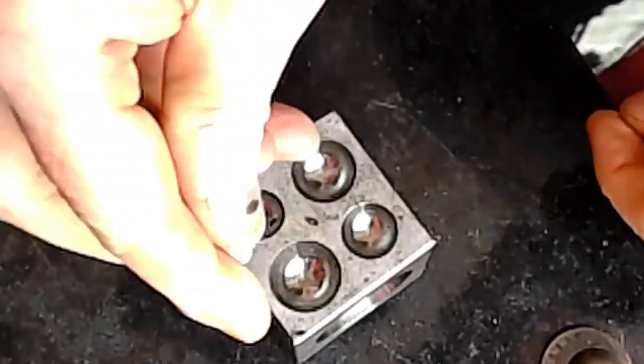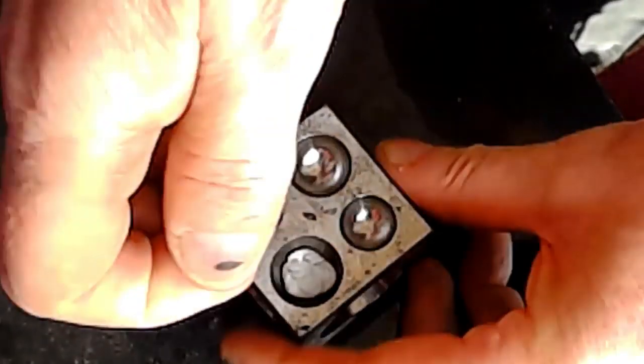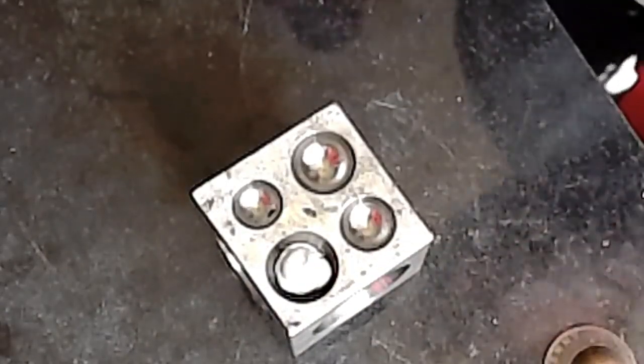They asked me a question yesterday about how do I dome a penny in a doming block and make sure I get it dead centre every time. Well, to tell you the truth, I just jestfully said I crossed my fingers, which is true, and I've lost lots of coins doing that. But here's a way you might be interested in after playing around today.